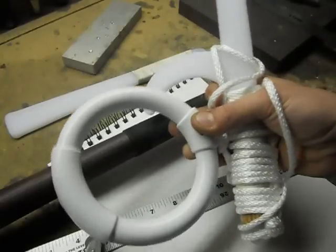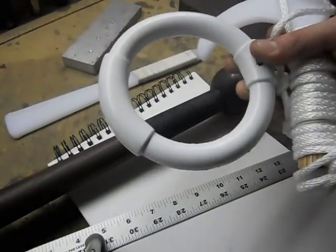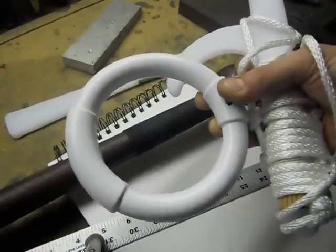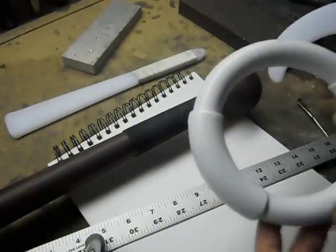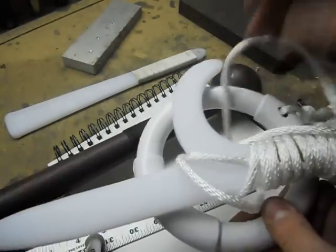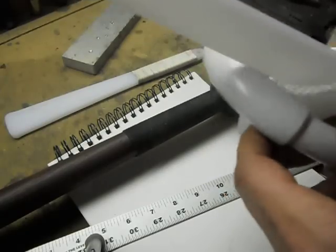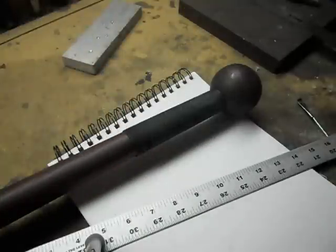So that was pretty simple. Out of all these weapons and training stuff, maybe 40 bucks for six training weapons. That's kind of cool. I'm definitely done with the training weapon deal — it's kind of boring to me to make something I can't cause damage with. But that's it for the training weapons.